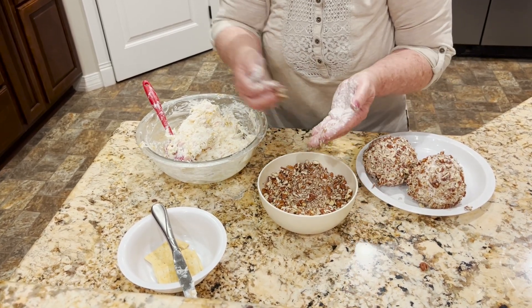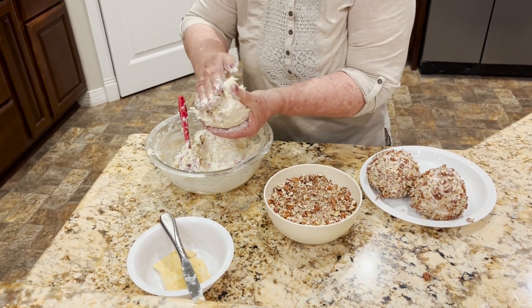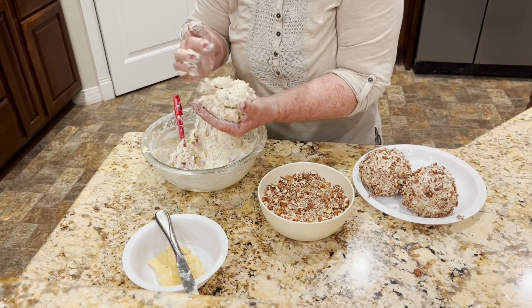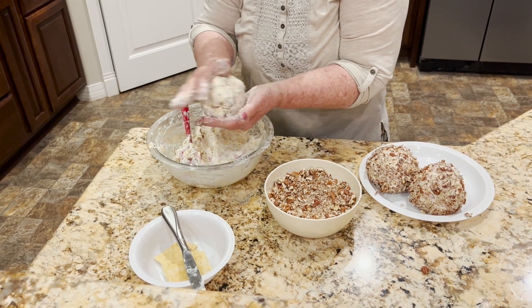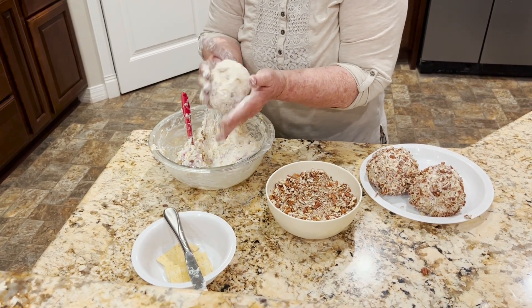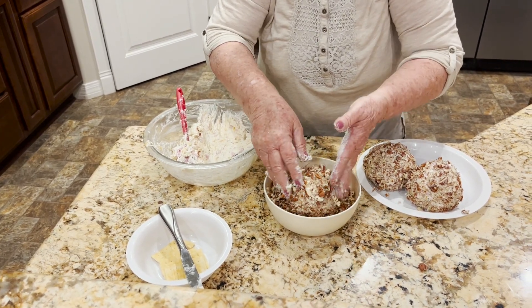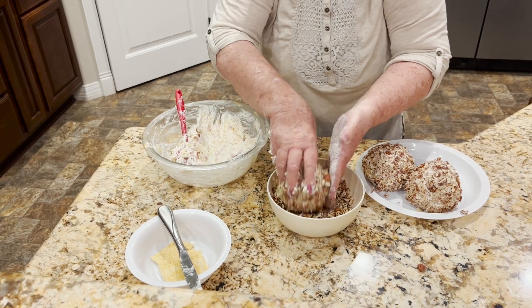What more do we need than something to nip on that we don't have to start from scratch and worry about feeding or entertaining a crowd? I think this is a great one to have on hand.